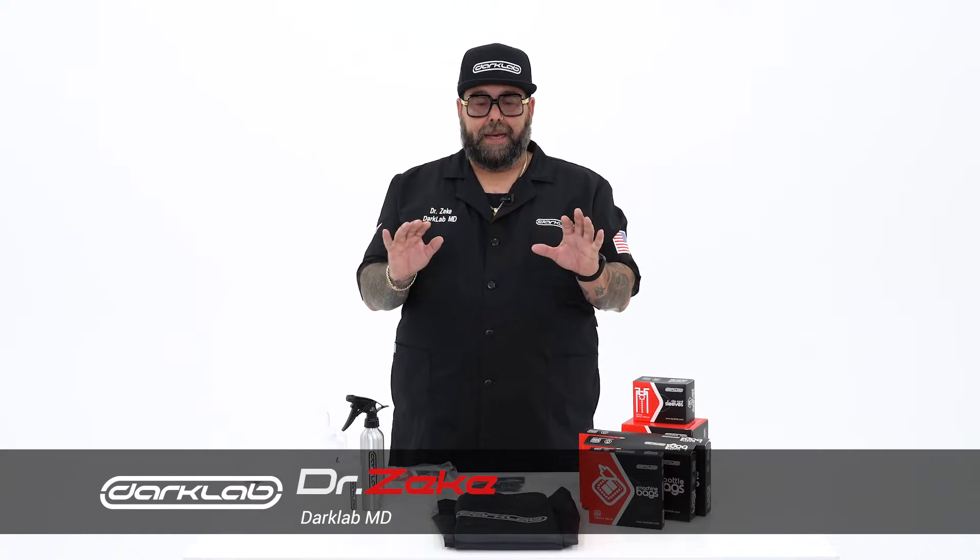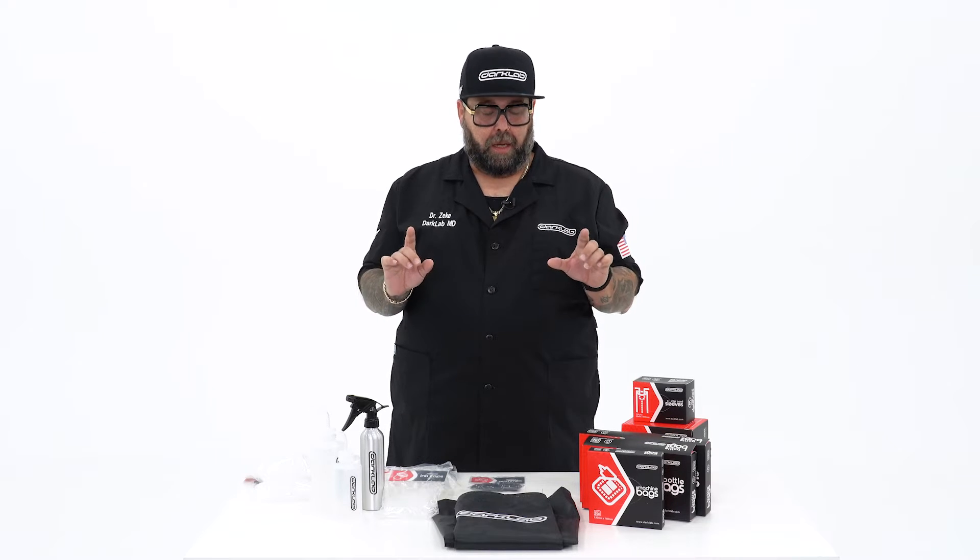What's going on guys? Welcome to another episode of the Darklab. I wanted to show you guys a couple of the new items that we currently have available on darklab.com.